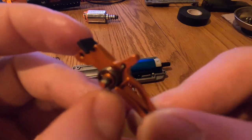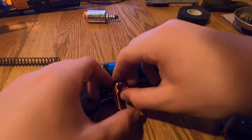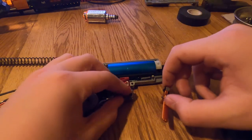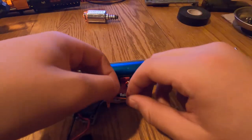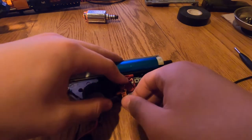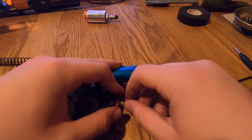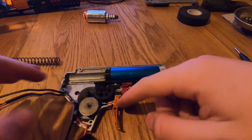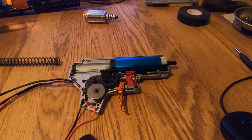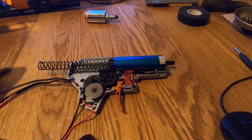Install the trigger by placing it in like so. It's a little tricky — work it up, around, and under into position. Make sure the trigger can hold itself in place. Now install the main spring, or rather the spring, back into the gearbox.